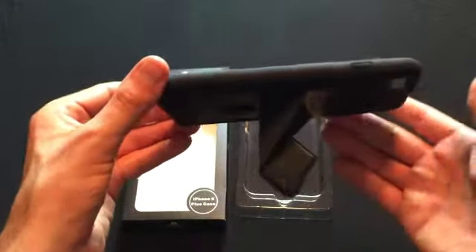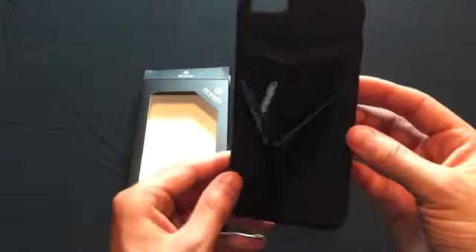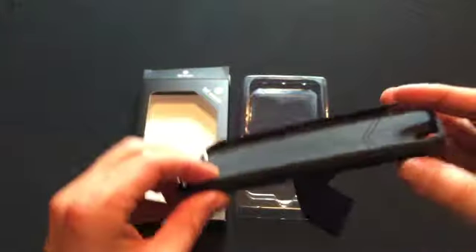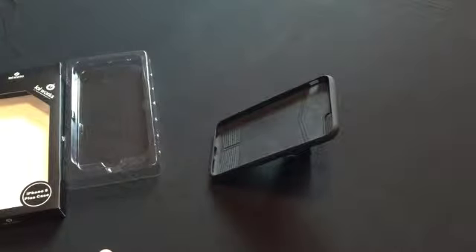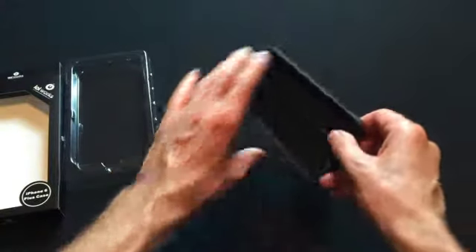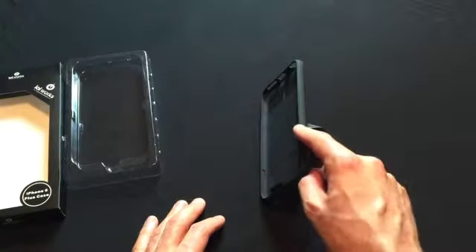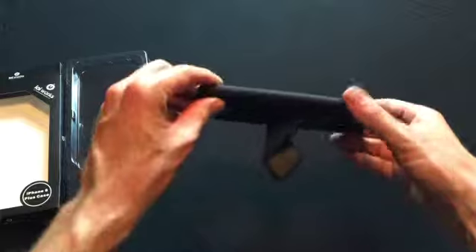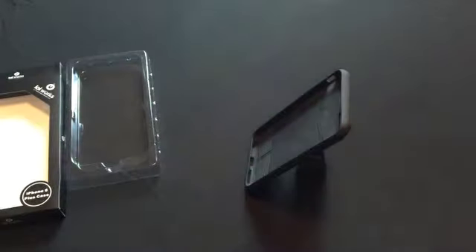As you can see, the phone easily transforms into a stand case with a magnetized kickstand. Now, it can stand that way, it can stand this way, so that you can easily access your volume buttons, or it can also stand up tall like this.